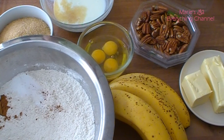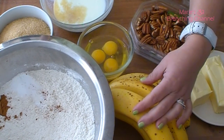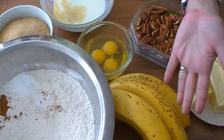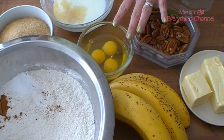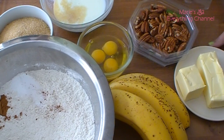I also have bananas — I have to mash them and get about two cups. I'll probably need four bananas but I have more just in case. Three eggs, and here I have three quarters of a cup of buttermilk with half a teaspoon of vanilla extract, and also one and a half sticks of butter.